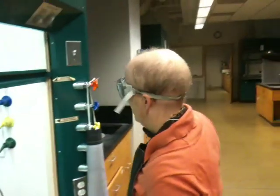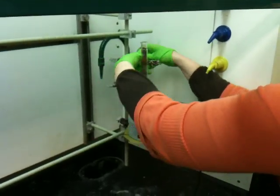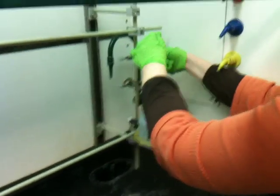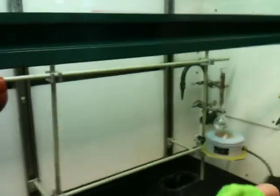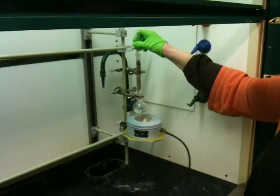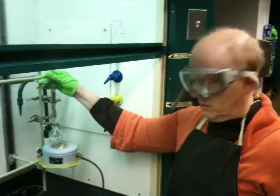Grease is not glue — grease is just grease, so it won't hold it together. What you need is another clamp. You want all your joints to be flush. Then I'm going to put a still head on. Again, I'm putting a new joint in, so I put a little tiny bit of grease on it, insert it in the joint, and twirl it around so that it gets spread out and seals the joint. It keeps the vapor from coming out of the joint.